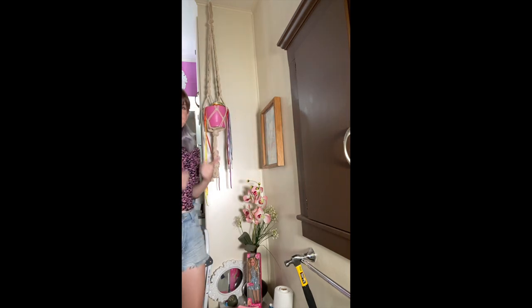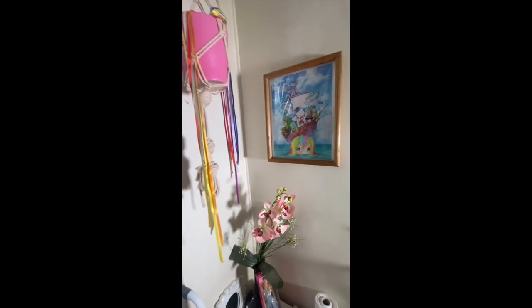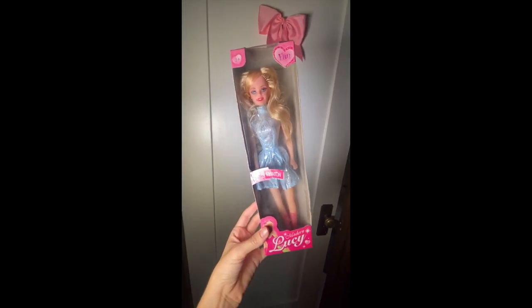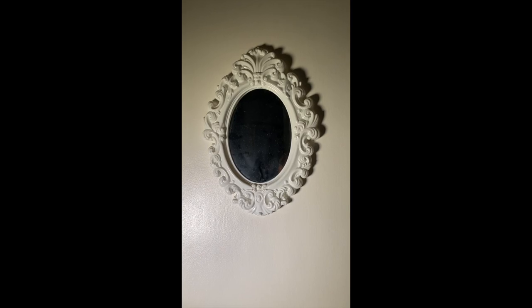We're actually almost done. There are only a few things left before the final reveal, and one of them is getting the door right. I put a bow on the door but it just feels off — it doesn't quite feel the way I want to. I'm going to use one of the extra mirrors instead. Yeah, that's way better.